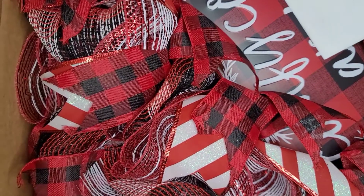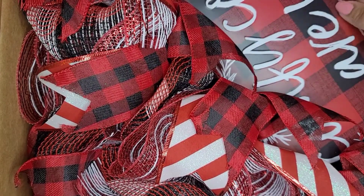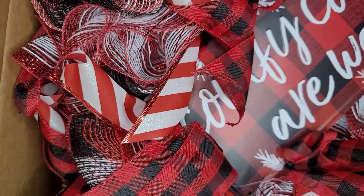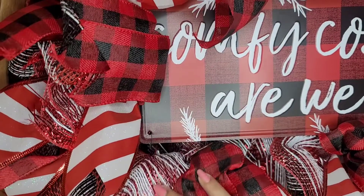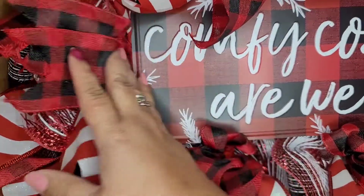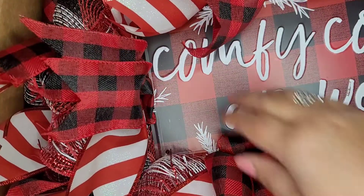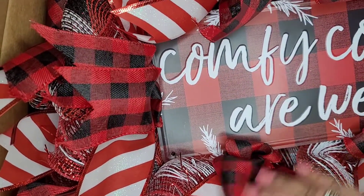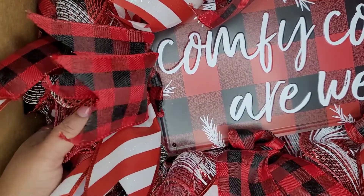Oh my goodness — look at this beautiful wreath! You've got to be kidding me. Look how beautiful and it's so full! Oh my goodness, this has been so well made. You guys need to check out her channel if you want inspiration on how to create beautiful wreaths — this is gorgeous!